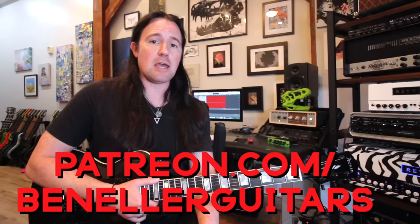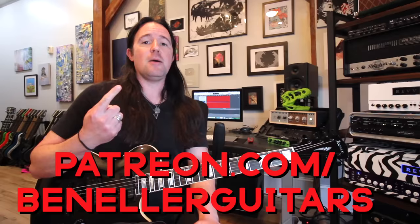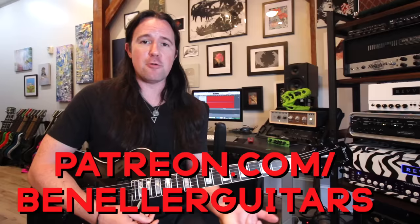This week everybody who supports my channel, even at that one dollar a month level, is gonna get access to a very special bonus video showing you how Eddie's pattern-based playing influenced a generation of our other favorite shredders.